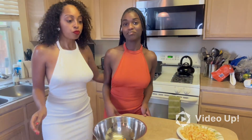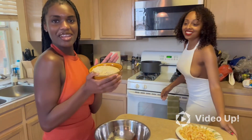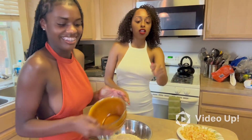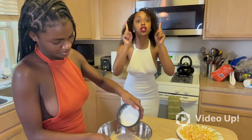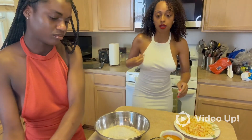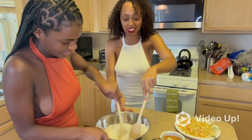Baby girl, go ahead and pour in our three cups of oats. We're also gonna add our half cup of flour — dry ingredients always go first, we mix dry first when baking. We're gonna go ahead and stir that up with our wooden spoon.